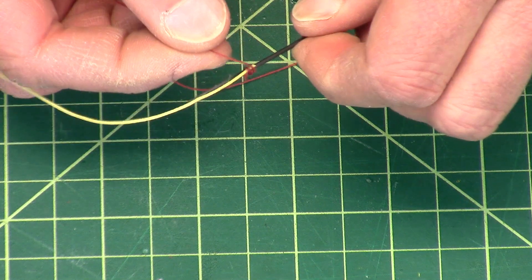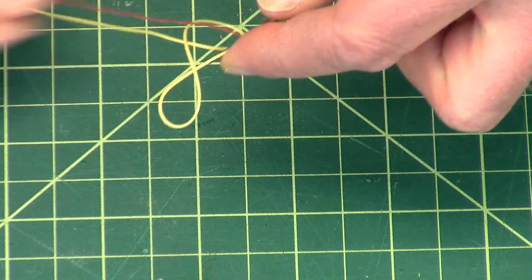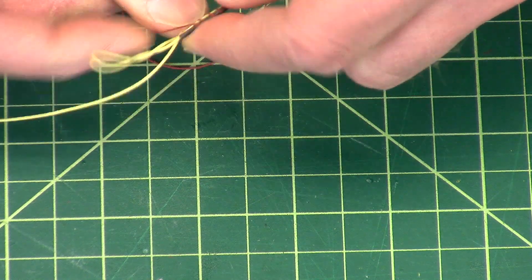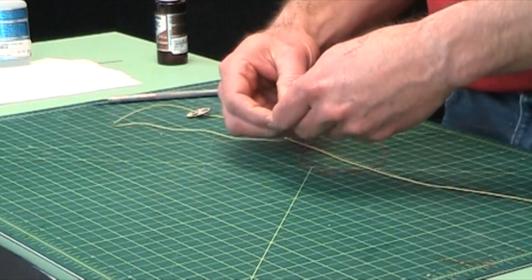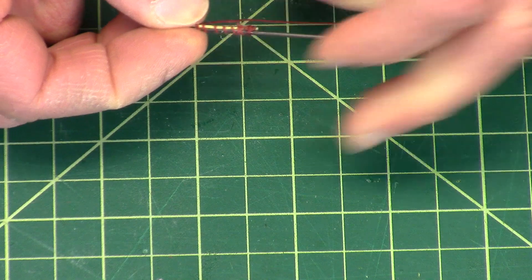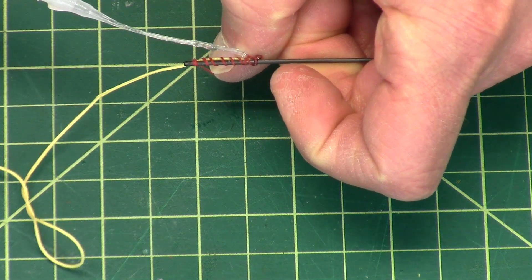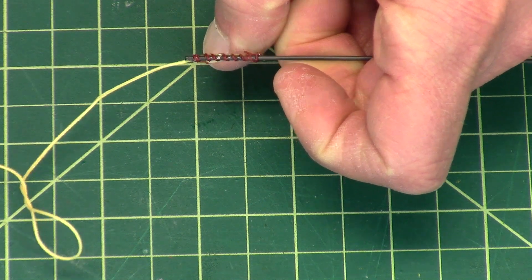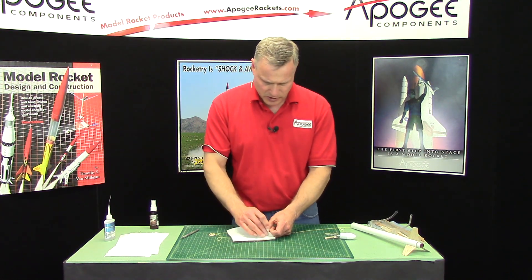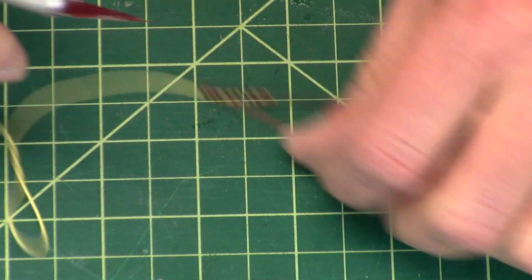Then take the thread and just roll it around the shaft and the graphite or the Kevlar. This is what locks it in place — we're tying it on really tight. To hold it in place, we're just going to use super glue again. Take the paper towel and wipe off the excess. Then we can cut off the excess red thread here.